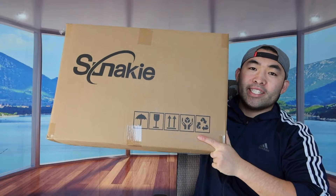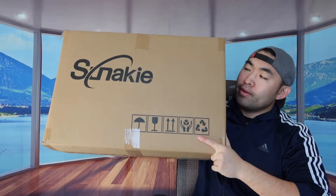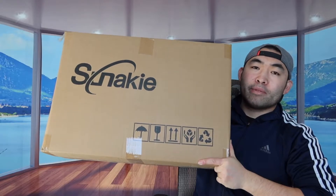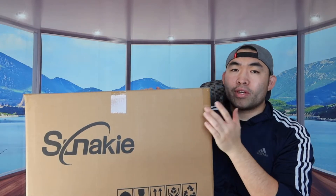Hey, welcome back to another episode of 'Is It Worth It?' Today's episode features this cool product right here — basically a portable steam sauna. The one we got is from this brand right here. First thing, I'm actually opening the product to show you guys what it looks like inside before I set it up.